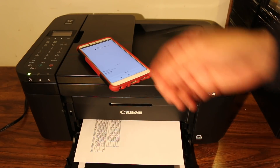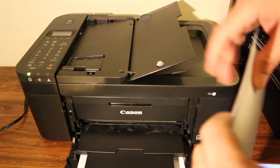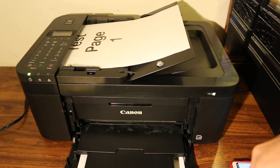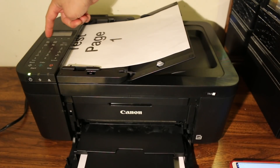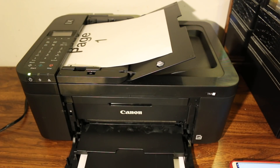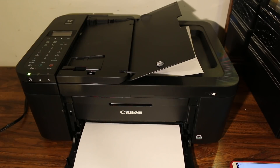To copy, you can use the scanner bed and press the copy button, or for multiple copies you can place the page facing upwards in the top feeder and click the black or color button. On the top section of the printer, click the page-like icon to enter copy mode, select the number of copies, and it will start copying. That's how you do copying with this printer. Thanks for watching.